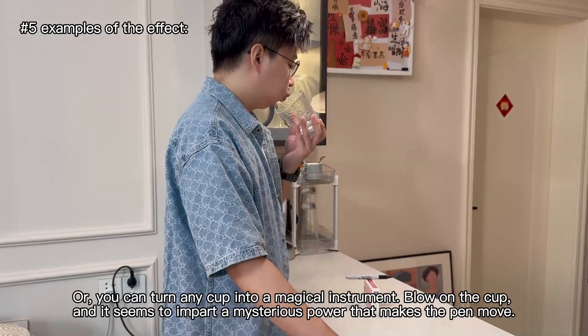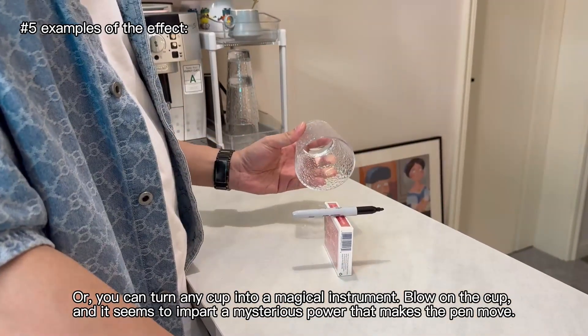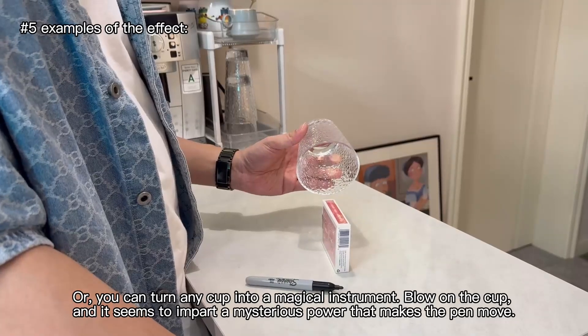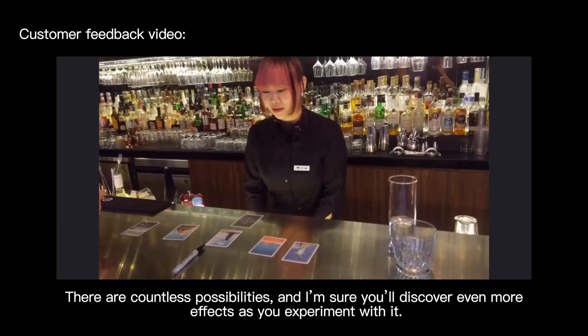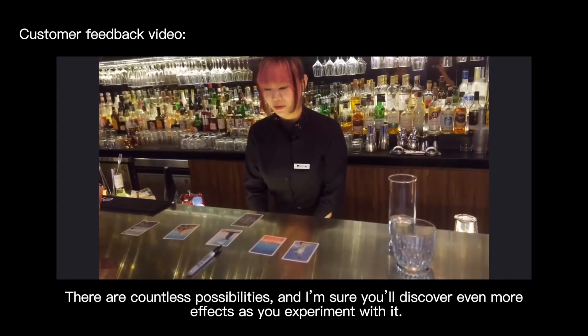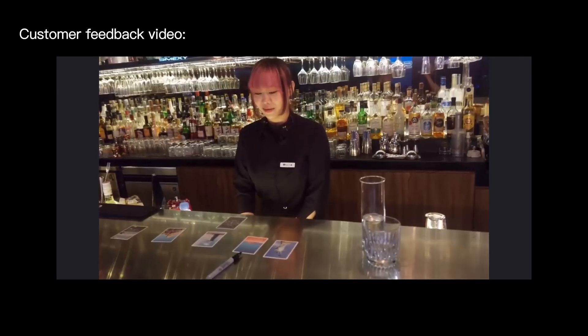Or, you can turn any cup into a magical instrument — blow on the cup, and it seems to impart a mysterious power that makes the pen move. There are countless possibilities, and I am sure you will discover even more effects as you experiment with it.